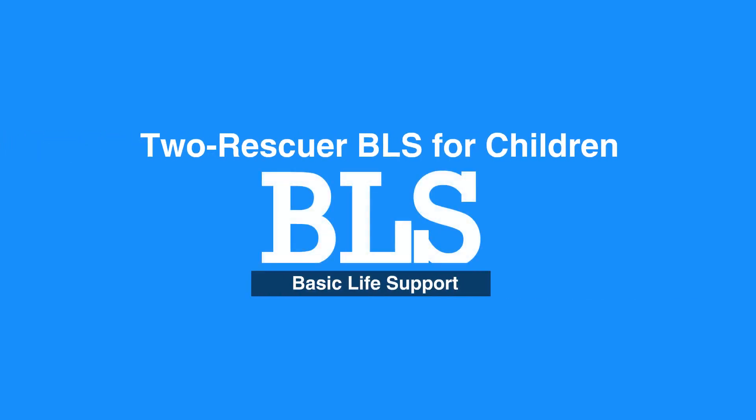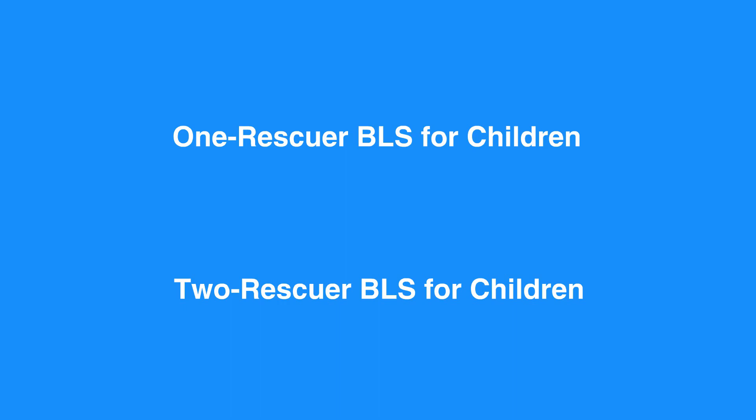Welcome to the Two Rescuer BLS for children. In this video, we'll discuss Two Rescuer BLS for children — that is, age 1 to puberty. You'll see that the process of One Rescuer and Two Rescuer BLS in children is very similar. Let's review the Two Rescuer BLS process for children.